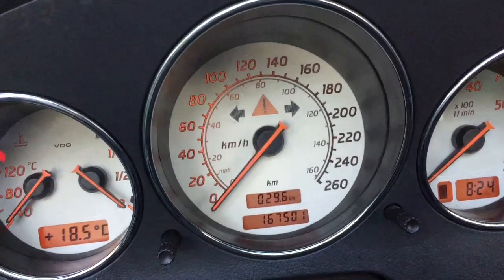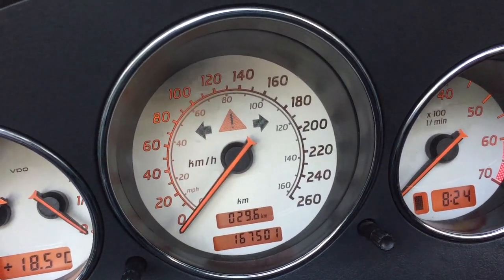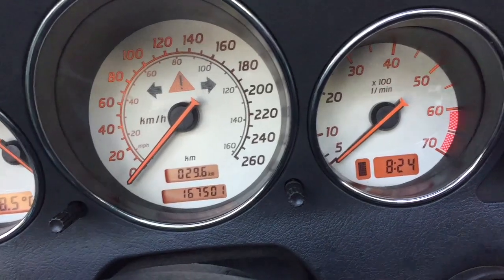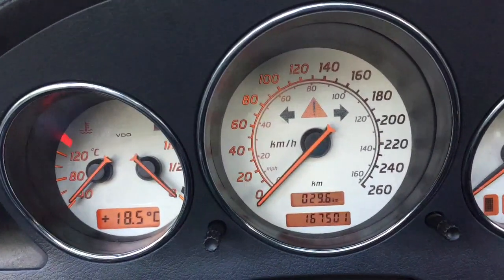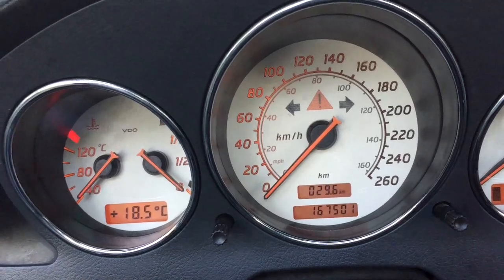Today we're doing a Mercedes R170 gauge cluster light replacement. As you can see on the speedometer, the right-hand side of the speedometer and the left-hand side of the tach are not lighting up, which means the bulb that lights those two areas is gone. We're going to replace it quickly.